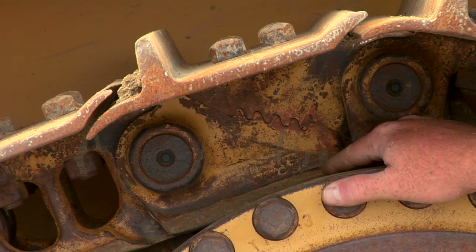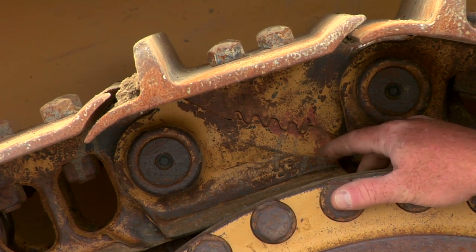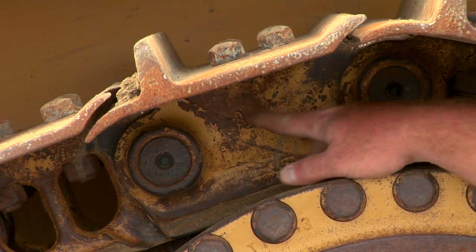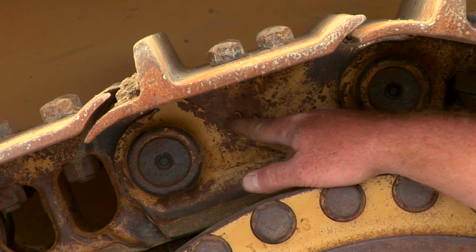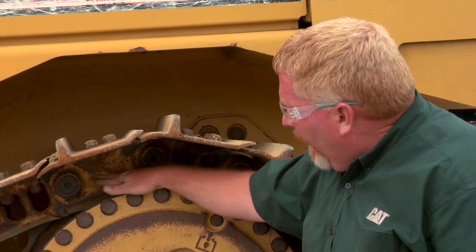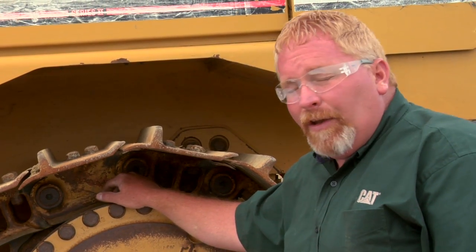Let's talk about master links. I'm Nick Romo with Caterpillar Preventive Maintenance. I wanted to show you a few things on this D6R — this is the master link, a very standard master link. Something you may not know is when you see this link and you see any fretting, which would be a discoloration coming out between the two links, that probably means that link is loose.